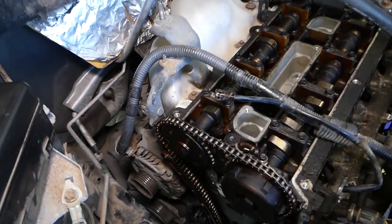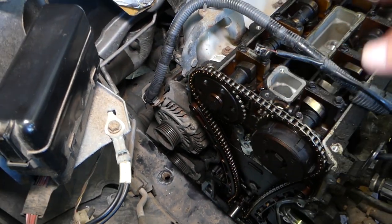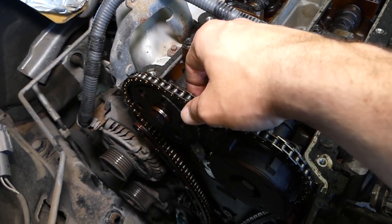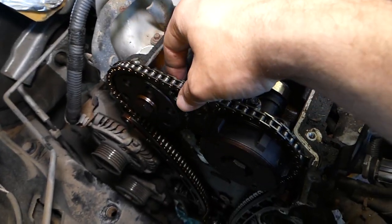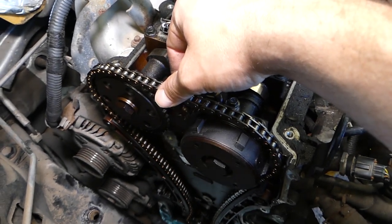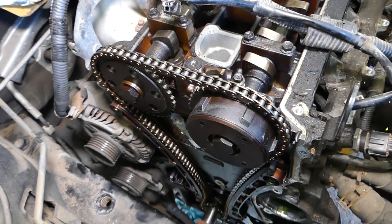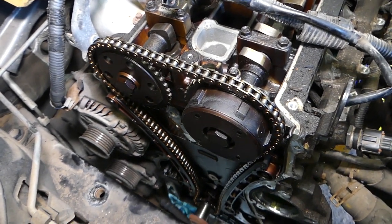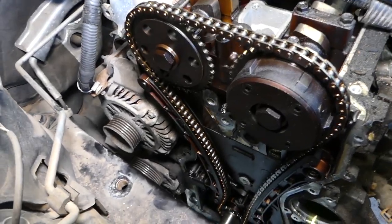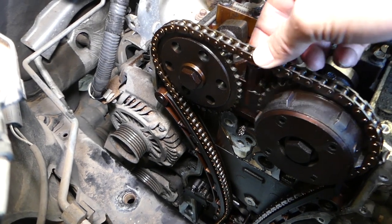When those passages are blocked, the tensioner can't build enough pressure and won't be able to keep tension on the chain. As a result, the chain will be loose, developing slack that hits the valve cover. If you develop too much slack, the timing jumps, you'll bend valves, hit the pistons, and you're done — either needing thousands of dollars in major engine work or a new engine entirely.